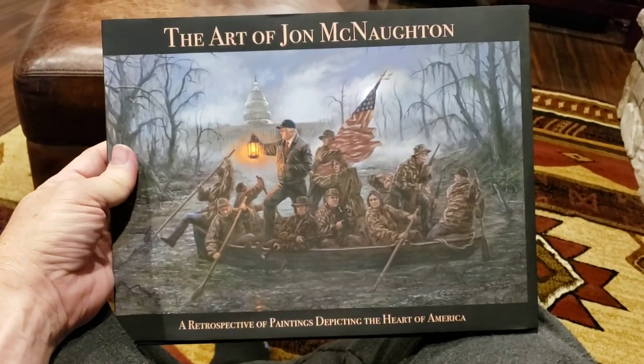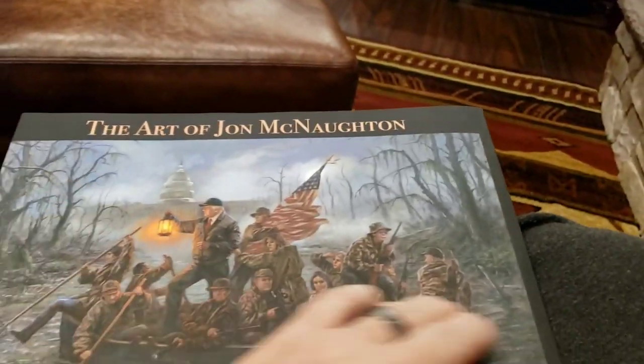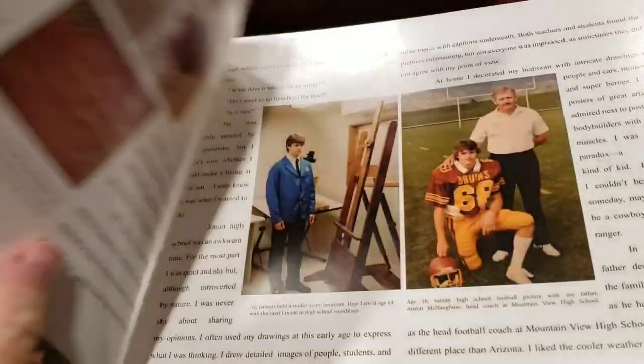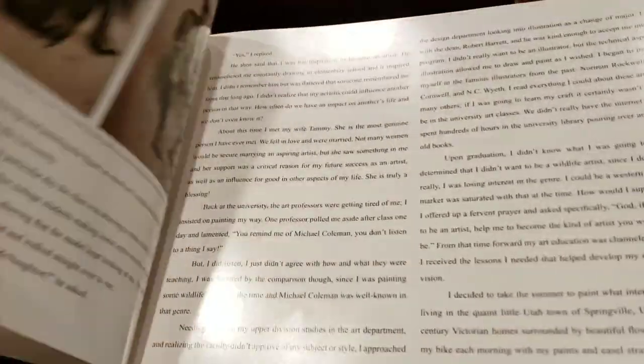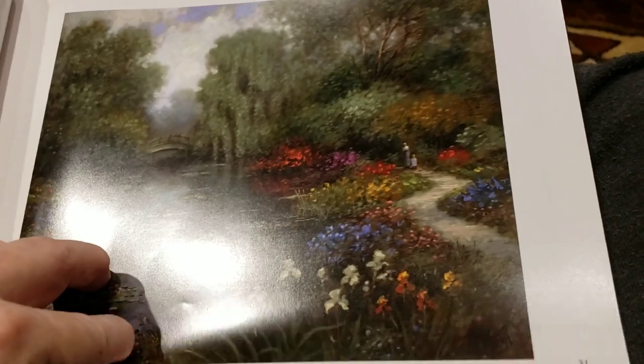This is my new book, The Art of John McNaughton. It's a really wonderful book, loaded with detail and history, and it tells my story and a lot of different things people don't know about me and how I got into doing political artwork. One of the things you're going to see in the book is sketches along with the finished painting, so you can kind of see what the inspiration was.